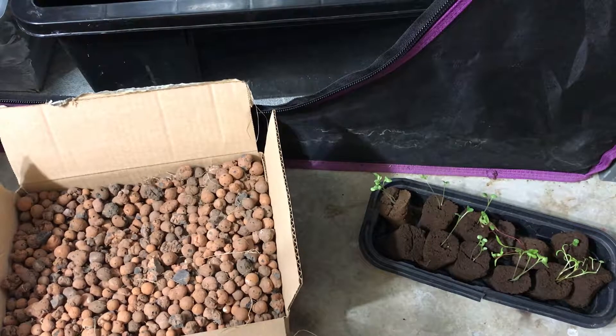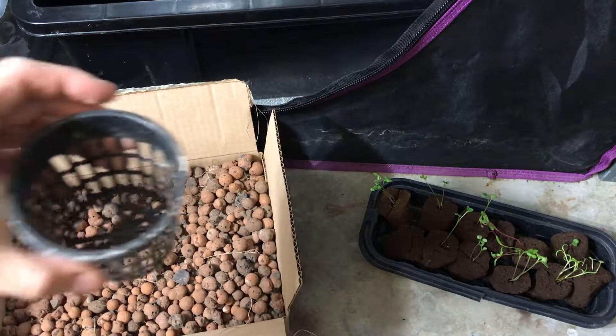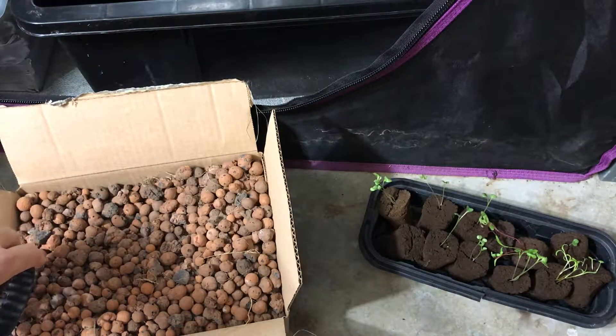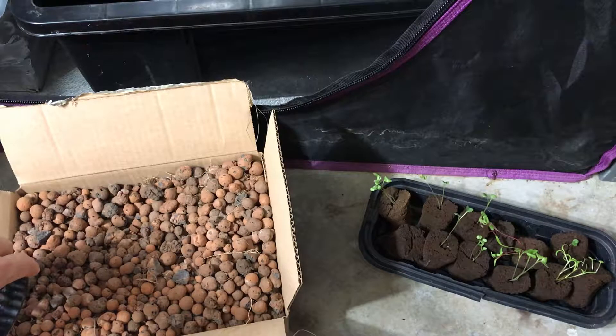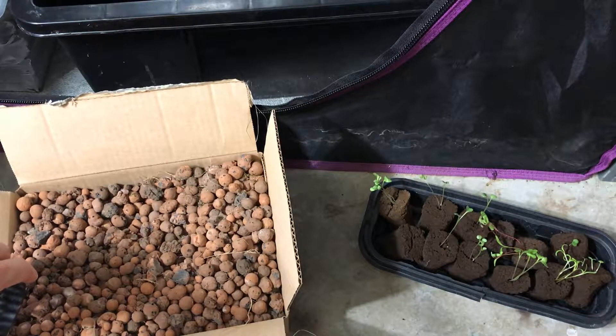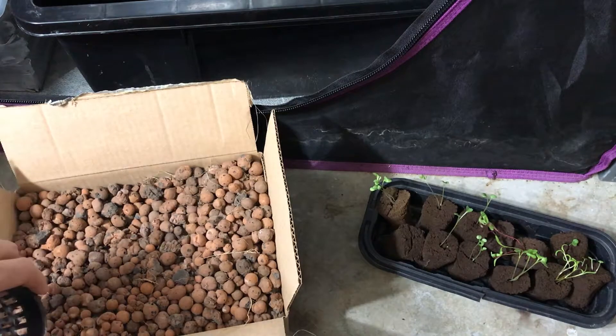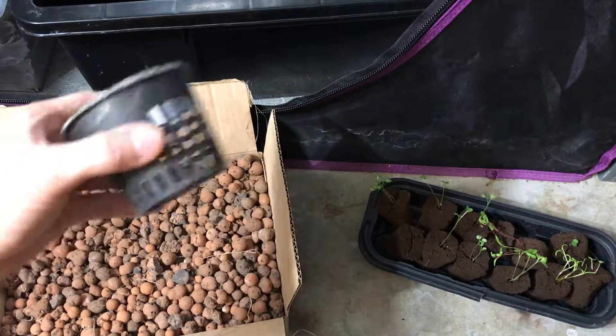Hey guys, so today what I'm going to do is show you how I transfer my seedlings which I started in those rapid rooter plugs and I'm going to put them into these little net cups along with some hydroponic rocks, and then I will transfer them into the little grow tent that I have set up. I'll show you the whole process from start to finish, so the first thing that I do is take one of these empty net cups.